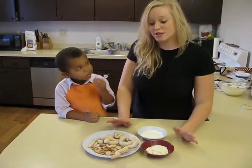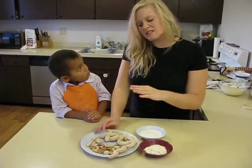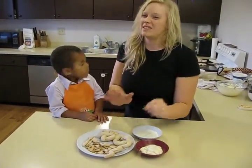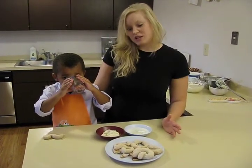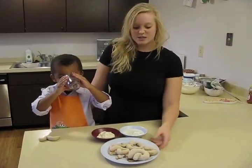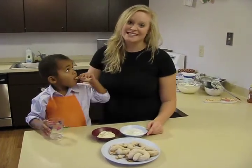Now that our pretzels are done, it's time to taste. Some of the bigger pretzels took about ten minutes, and the small skinny ones that we wanted crunchy took about seven. We had a lot of fun today making these pretzels and these dips, and I hope that you can have fun in your own kitchen with your own kid chef making them as well. You can try as many kinds of dips as you'd like, and as many shapes as you'd like. Thanks for watching Kitchen and Dumplings, and see you next time.